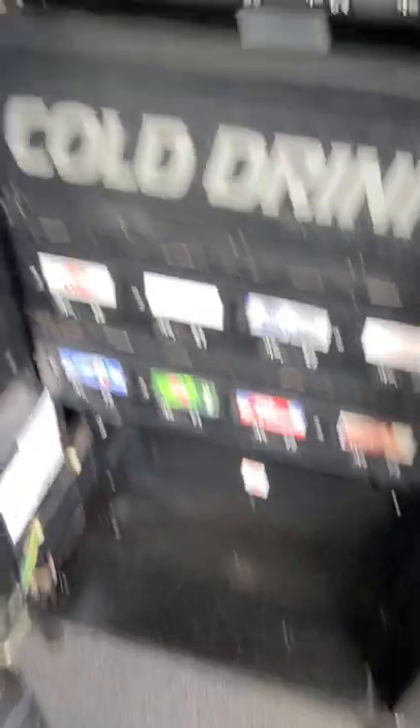This is a Crane Model 490 Combo Machine. These machines just aren't that common out here, and that's why there are no videos. But I got one, and I'm pretty sure somebody else has one, so hopefully y'all find this and it helps.